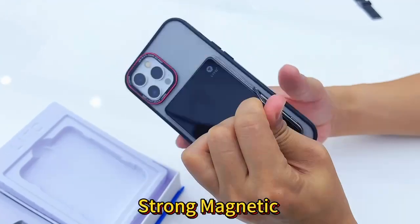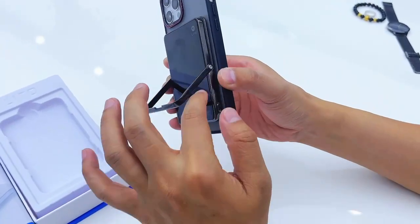Very strong MagSafe. And it can be a stand — you can see, metal. It's pretty good.